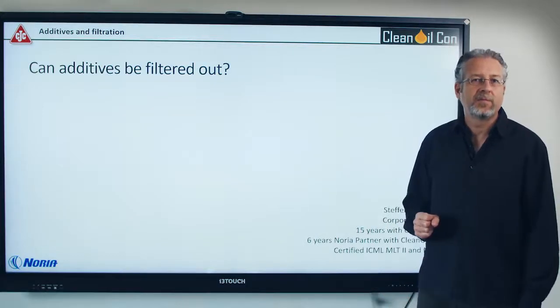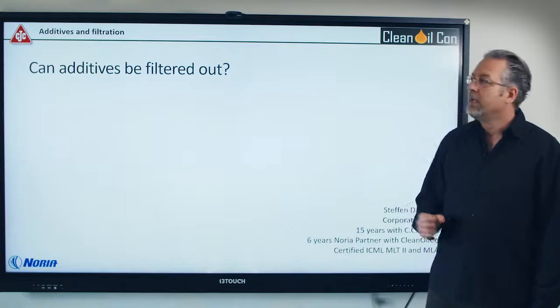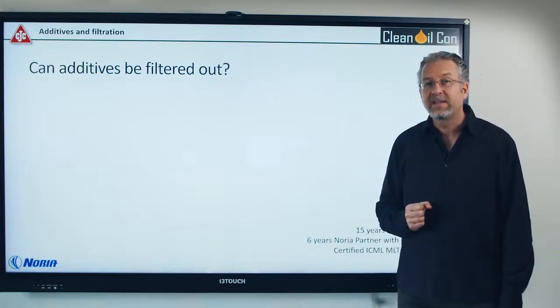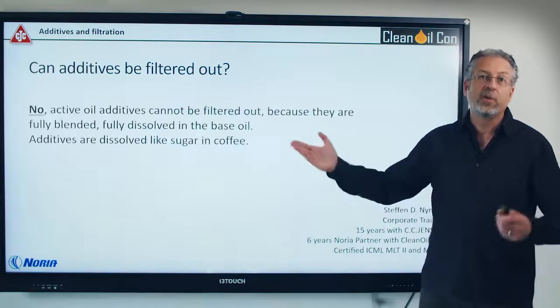Hi, I'm Stefan Nyman with the company CC Jensen and Noria partner through Clean Oil Con. Today I'm going to talk about if additives can be filtered out through normal filtration. I'll start by saying no, they cannot.